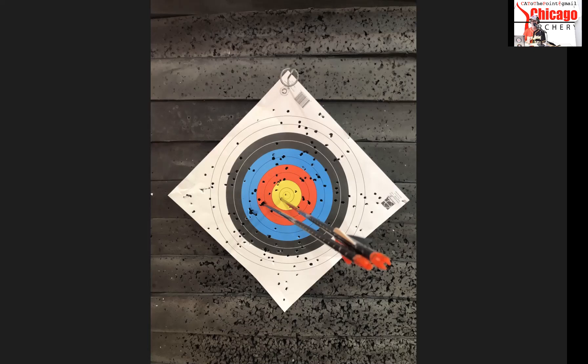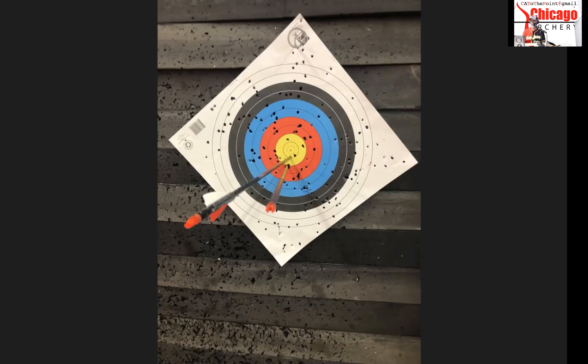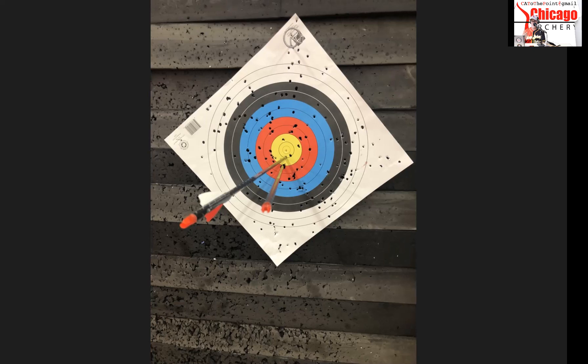That's why I say to do your right-left first, because you'd be amazed. The last picture I'm going to show has me in the middle of the yellow, and the bare shaft is just touching the yellow after another slight adjustment. They're right underneath each other at 20 yards — 60 feet. This bare shaft and this fletched arrow with Q2I 2.1 veins on an FMJ — it really doesn't matter what arrow I'm using, this is the tuning process.